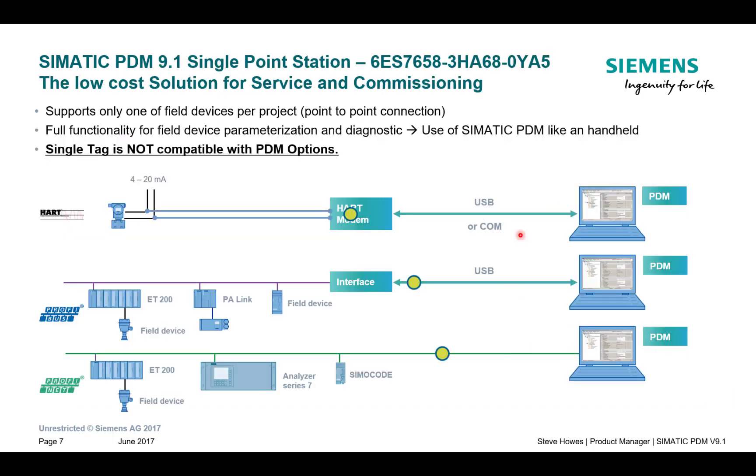The single tag license is the lowest cost license available and it will sit on a relatively low spec Windows PC. I've had these running on 2GB of RAM quite nicely. With single tag we're talking about communicating to one instrument at one moment in time.